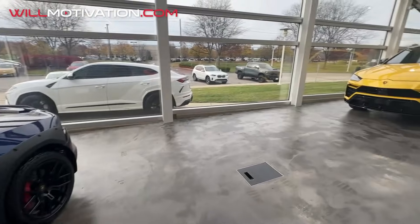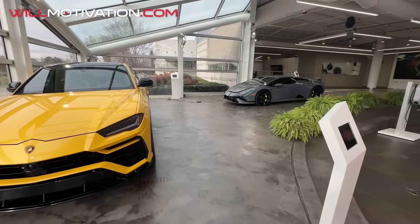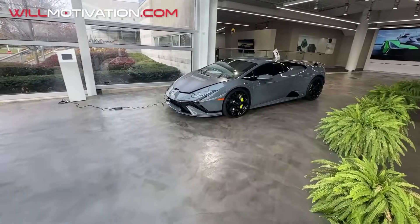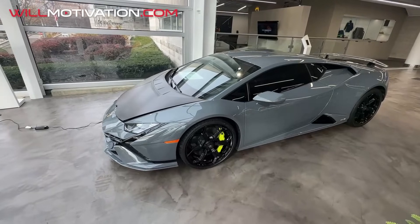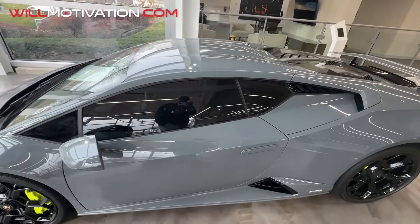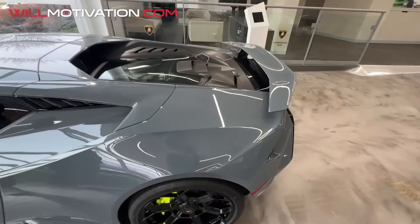It looks like they're gonna have an event in here that I didn't even know about. But this is what I wanted to see — that's nasty, that's crispy. What do y'all think about this? I miss having a Huracán already. I like this one, this one is sick.